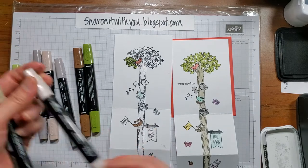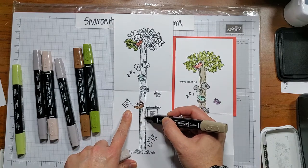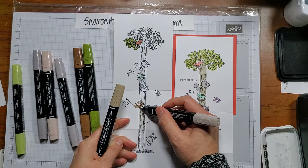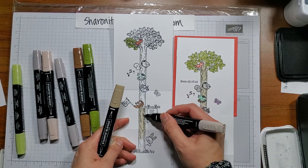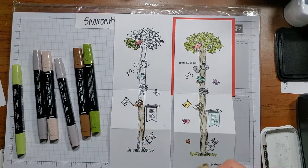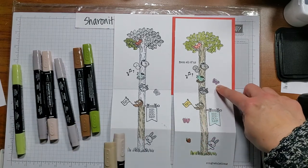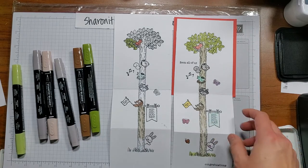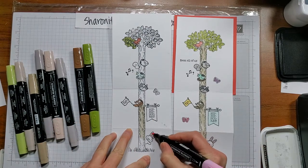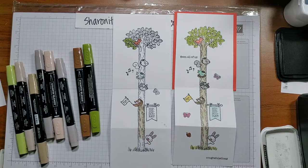For the trunk, I did the same technique — put a little dark on the lines just to highlight, then used the brush side of the light one to blend it all in so it kind of looks like bark and gives that dimension. You can see how different it looks when it's wet versus when it's dry. I did some Flirty Flamingo for the flamingo, and light and dark Flirty Flamingo for the rabbit — the inside of the ears and his little snout — and a little dark on his nose.